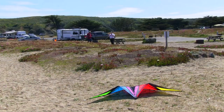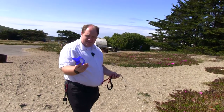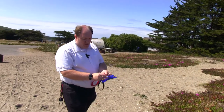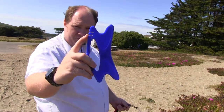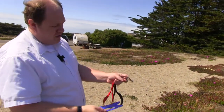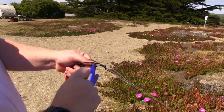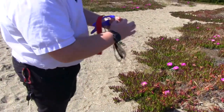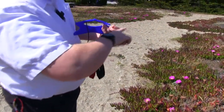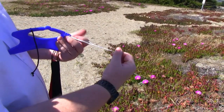We have just landed our kite and are about to disassemble it. In our back pocket is the line winder. The line winder is a card — it has a couple of grooves in the top, and that's where you're going to put your handles. The handle straps have a black cord coming off them, going right in the middle there.